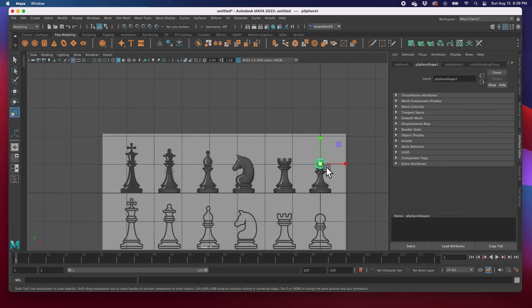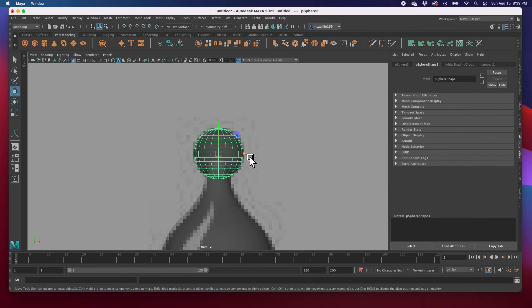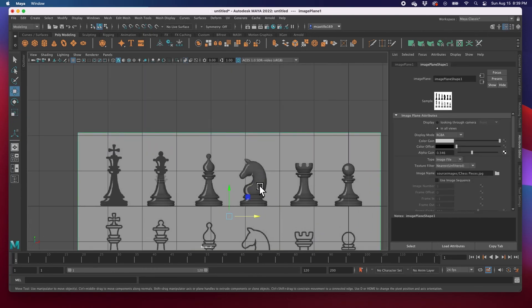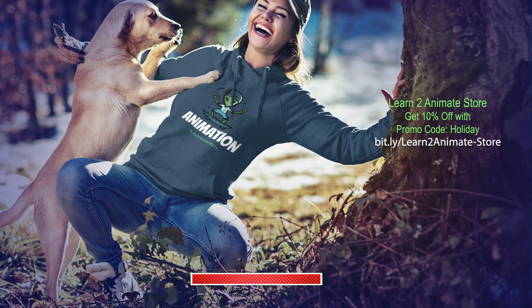I'm just going to grab this sphere again, W, clone it to here, F, then R to scale. And there it is. We've got four pieces done now. I'm going to get the other two and the board in the next video. Hey guys, if you liked the video, go ahead and hit the like button and subscribe, and I'll see you on the next one.